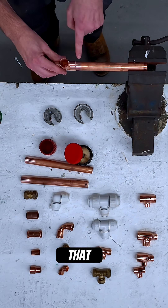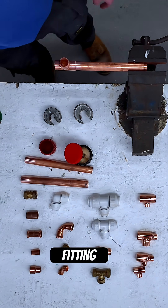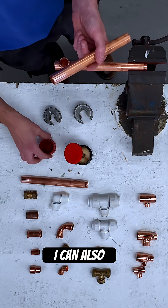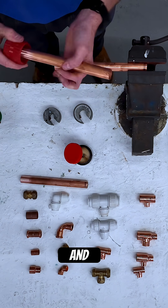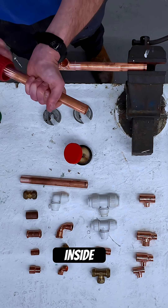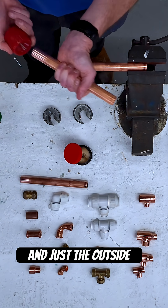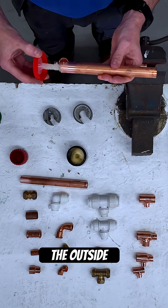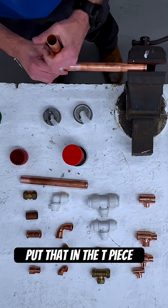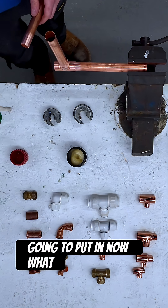Make sure it's pushed fully into the fitting. I get my next pipe. When I've cut the pipe I can use a reaming tool — that takes the edge off the inside, which could restrict the flow of water or gas, and smooths the outside. Again, I'll just flux the outside, not too much, put it into the T-piece fitting and hold it, then the last piece of pipe goes in.